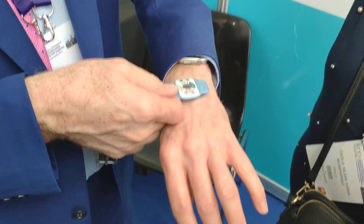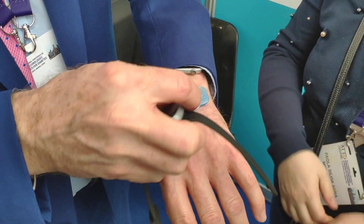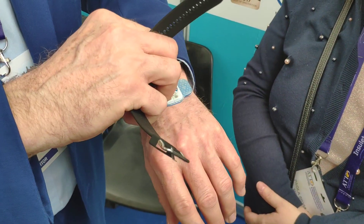The patch will last a week. After that week, you take it off and throw it away, and put another one in.